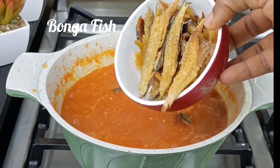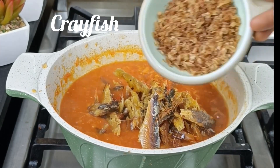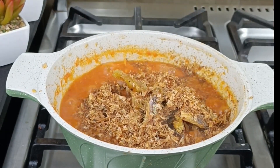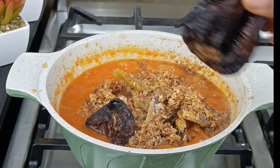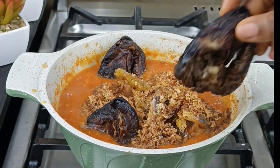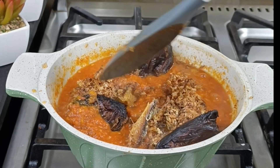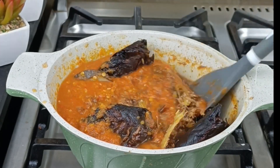The more bonga fish, the better. Some people like to add titus fish, but I like to use dry ingredients for my owu — so based on your preference, choose the one that works for you. I'm also going to come in with some dry fish. Dry fish is a must for owu, so that everything will just blend together.